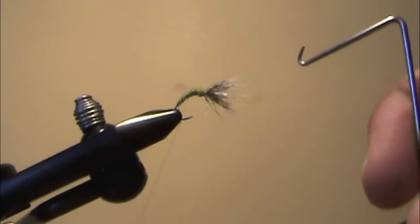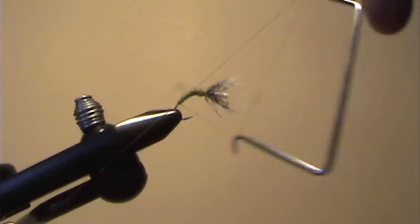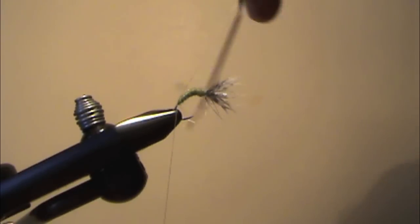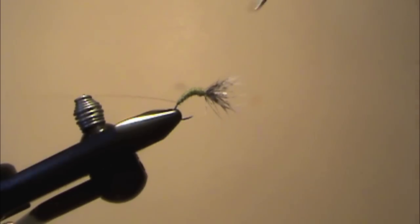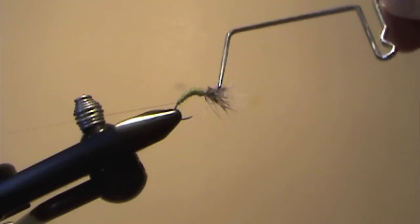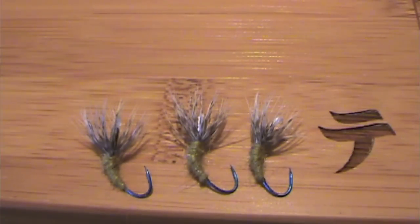Once you've got a taper you like, take your whip finisher and make a few wraps right at the back of the fly. Normally I tie my flies off right behind the hackle, but on a dubbed body fly like this it doesn't look great to have a bunch of thread there — I prefer the way it looks tied off at the back. Go ahead and cut off the thread. These flies have been very effective for me, so let's take a look and see what they look like underwater.